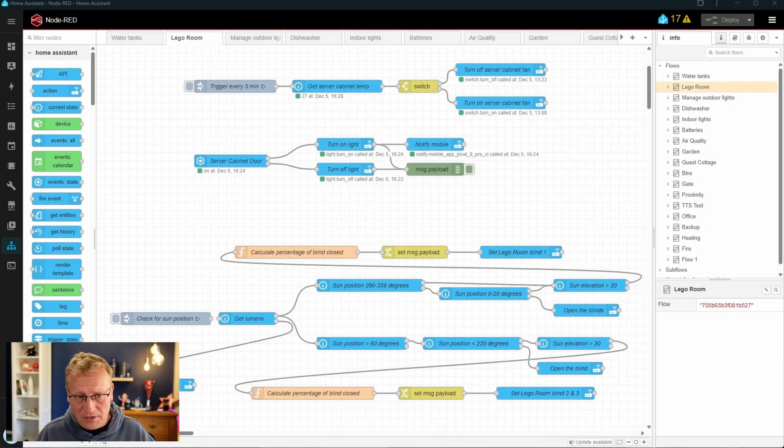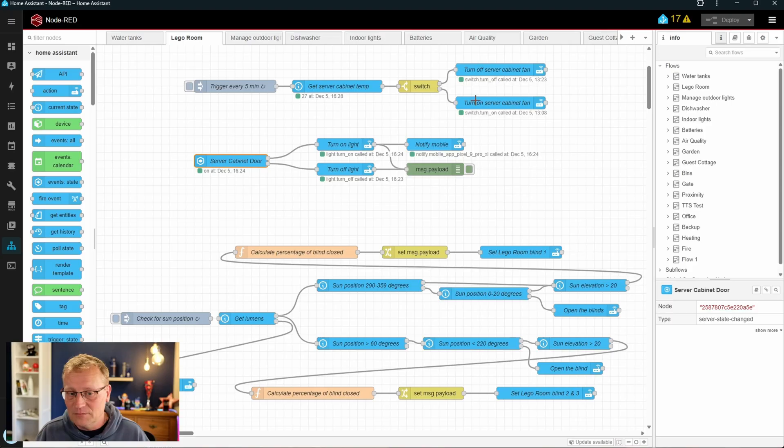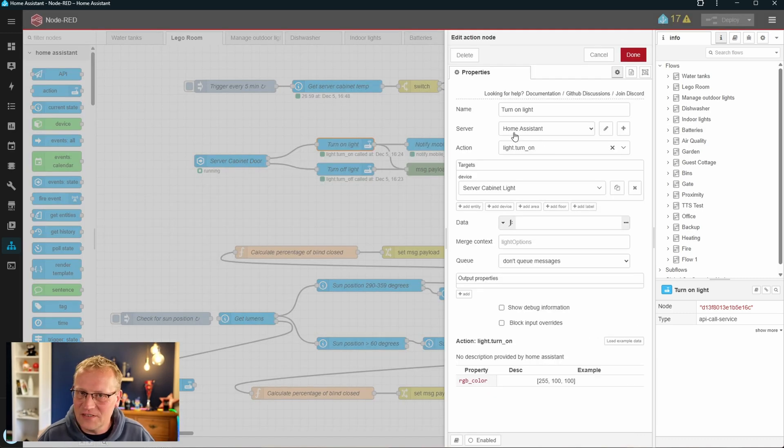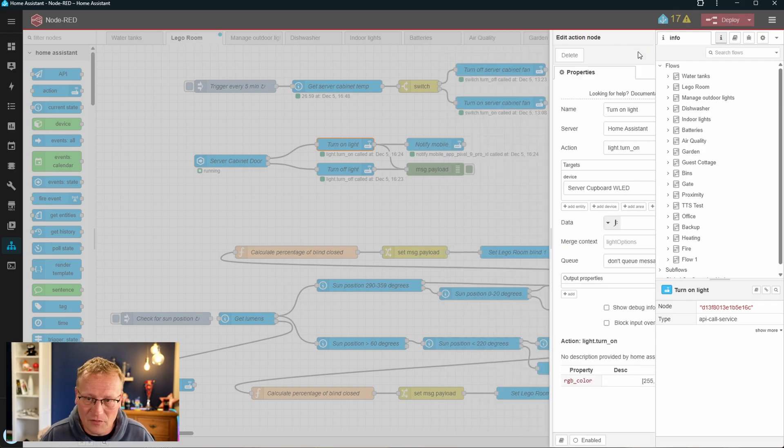I already have an automation in Node-RED. I know some of you ask why I'm using Node-RED — the inbuilt Home Assistant automations are really good now, I just haven't switched yet. Here is the server cabinet door — I've just opened and closed it, so the sensor works. That is my Aqara contact sensor. The server cupboard door sensor is called 'opening' even when it's closed — that's just how it is. When it's on, we turn the light on. But it's pointing to the old LED, so we're going to change it over to server cupboard WLED, turn that on, and of course turn it off as well.